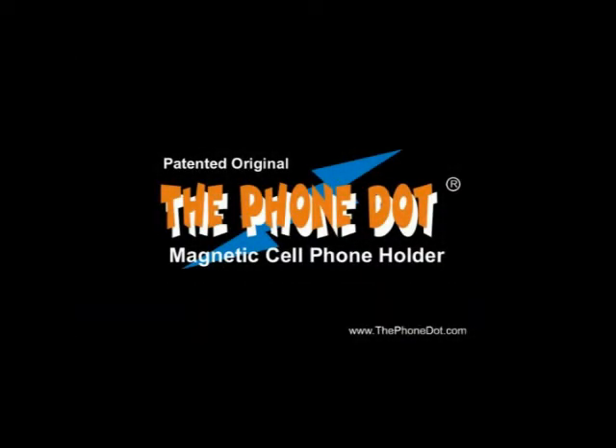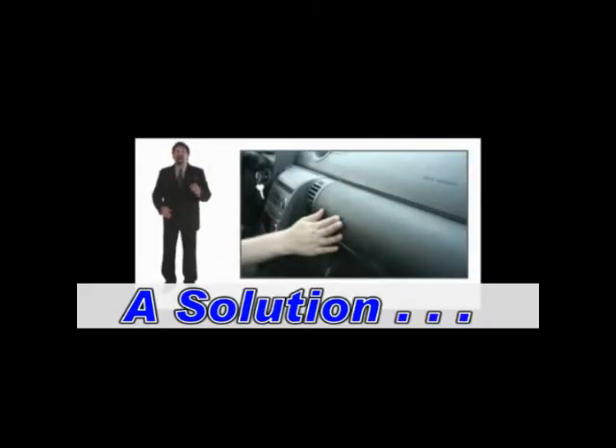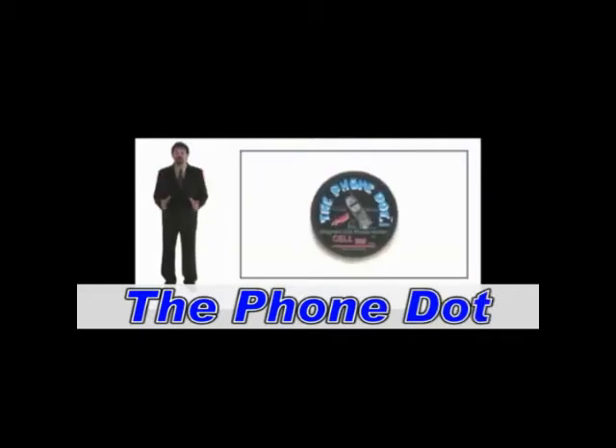Do you need a cell phone holder? Are you always losing your cell phone? Now, I've got a solution. It's called the PhoneDot.